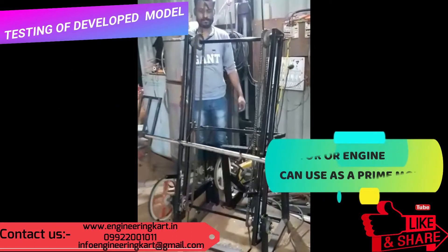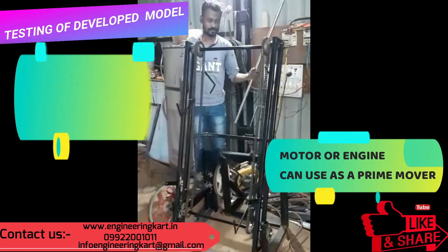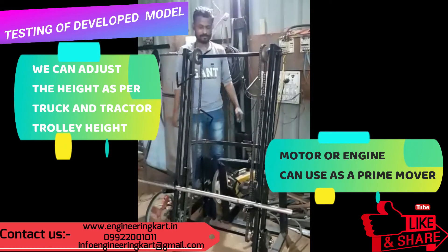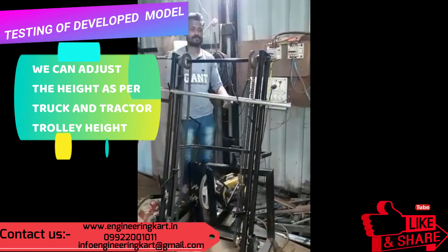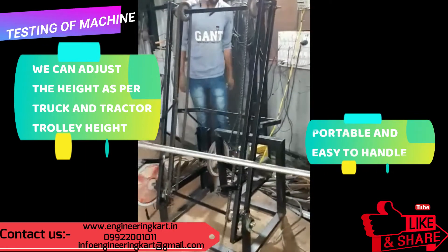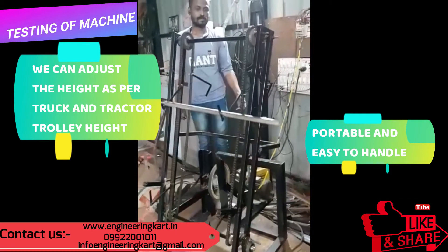By using the chain conveyor, we can easily lift the sugarcane. In this mechanism a motor is used, but we can use an engine or motor as a prime mover. As per the truck or tractor trolley, we can adjust the height of the conveyor. The developed mechanism will help laborers and farmers to expedite the work of sugarcane harvesting.